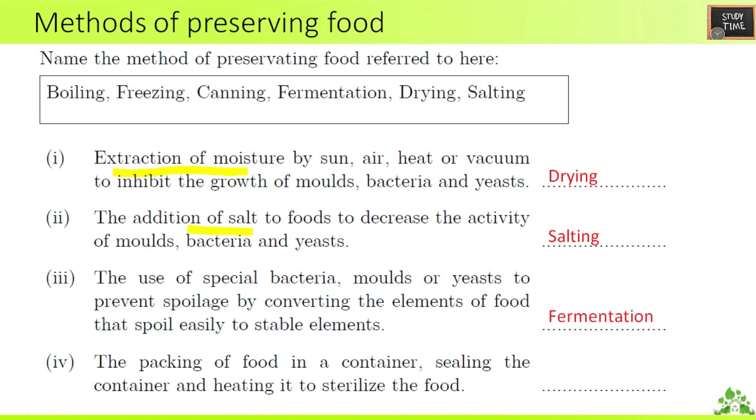Using special bacteria, molds, or yeast to prevent spoilage by converting easily spoiled elements of food to stable elements is called fermentation — when you add special bacteria, think of fermentation. The packing of food in a container, sealing the container, and heating it to sterilize the food is called canning.